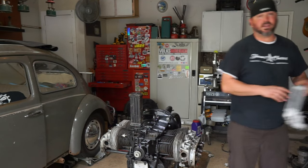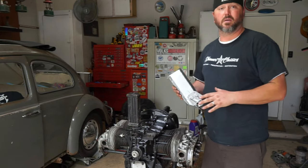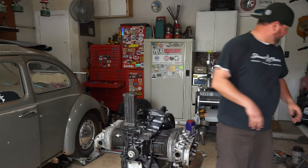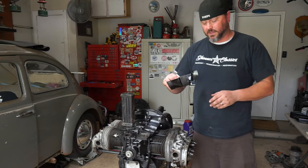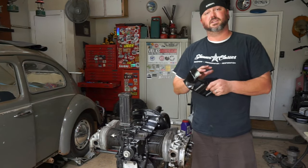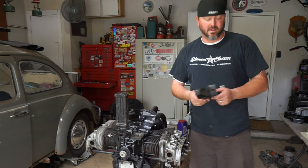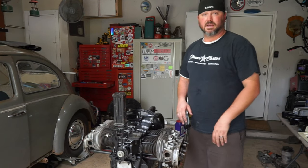Speaking of oil cooling, next week we're gonna put the doghouse cooler and all the tins on - this is when the motor is gonna get really pretty with all the fancy painted stuff. We also have the super cool tins which go underneath; we're gonna have to pull the heads off and pop those in, then retorque the heads and do the valve job - all in the name of cooling off this motor so we can take it to New Mexico in 115-degree heat without hitting 230 degrees again.